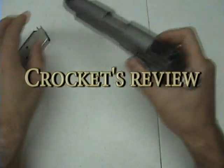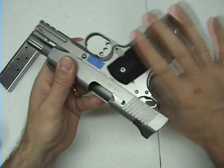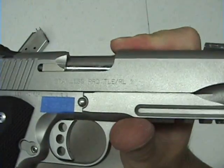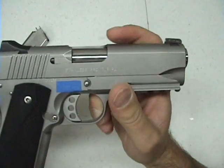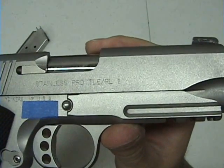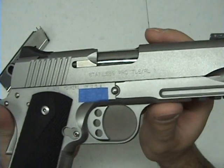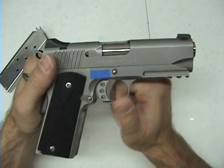We're going to review the Kimber 1911 TLE RL2. The Pro refers to the size of the barrel — it's a 4-inch barrel instead of the normal 5-inch full-size barrel. TLE is tactical law enforcement, RL refers to the accessory rail, and 2 is the series of pistol that it is.